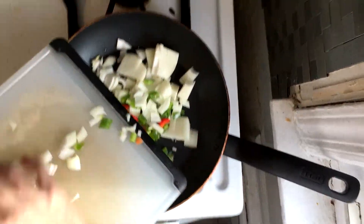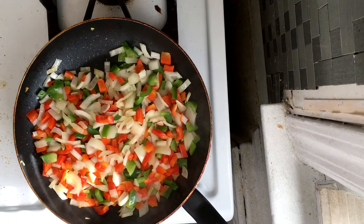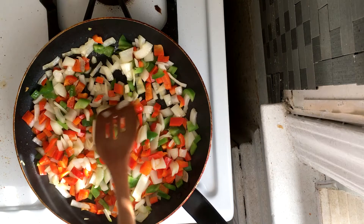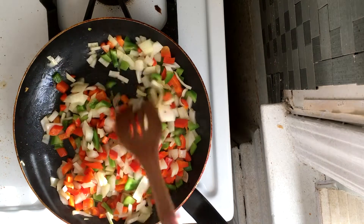Wait, why is the camera — hold on one sec — sorry about that. First episode, gonna be some glitches. Important thing is that most of the vegetables made it into the pan, and the camera was only in the pan for a second.